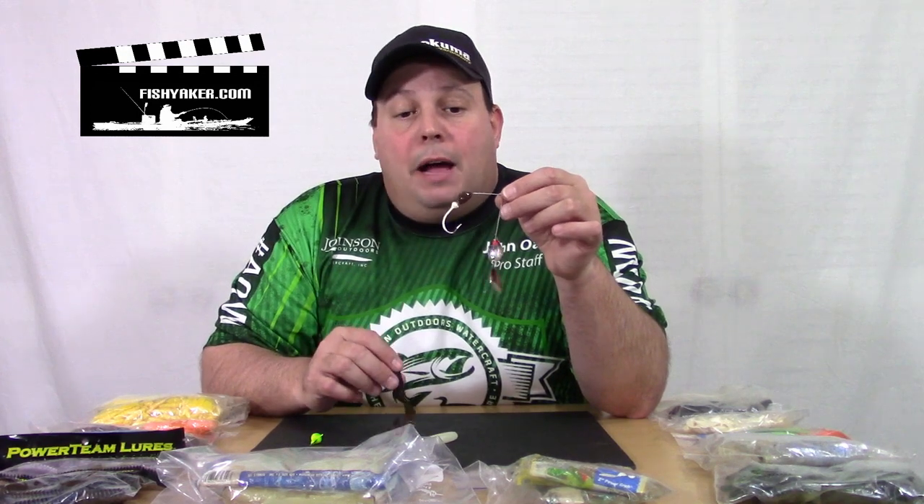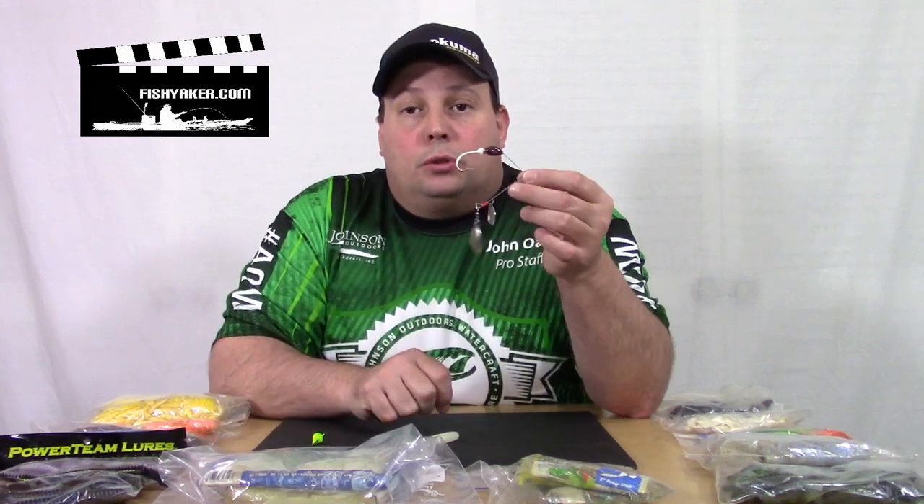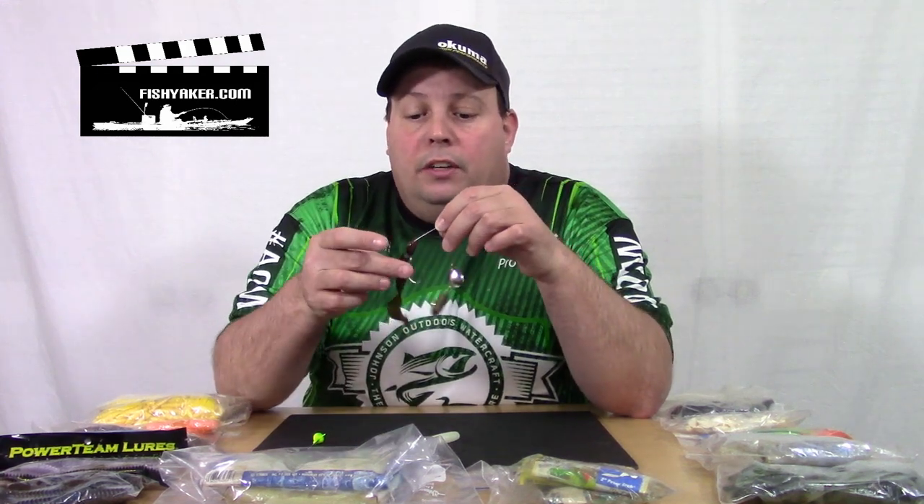You can use them as a trailer on a spinnerbait. Or if you have a spinnerbait and the skirt gets all screwed up on you and gets ruined, simply take the skirt off and replace it with a soft plastic grub. This is probably the most versatile lure you can have.